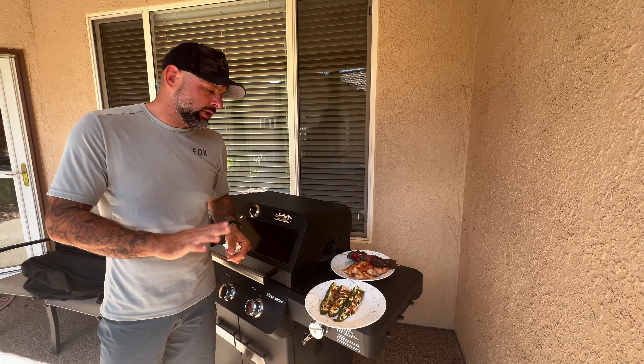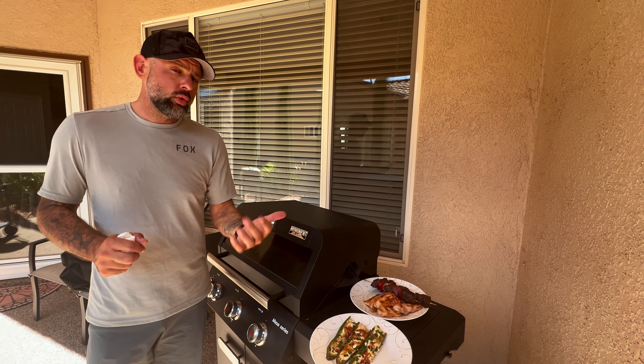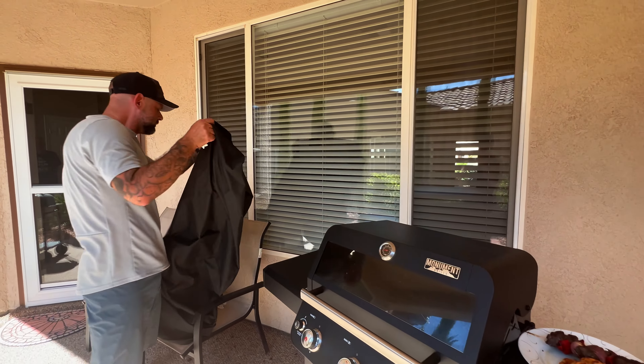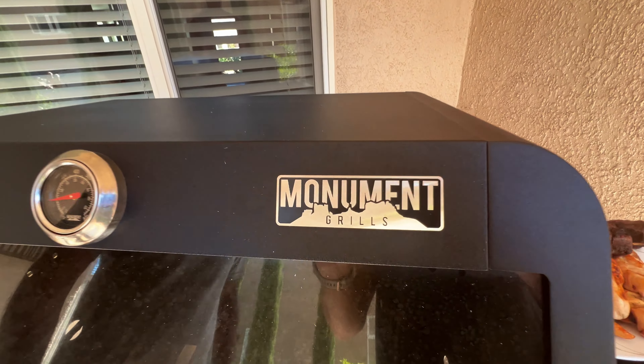Everything turned out really, really good. I never had any flare-ups or overheating, but largely that's due to keeping it at a low temperature — with gas grills you have to be careful not going too high or your drippings can ignite. I ran this on low heat, everything cooked nice and slow, everything is juicy and good. Overall, a really well-done meal thanks to this Monument Mesa 325. They also sent an all-weather cover and have a line of accessories. If you're looking for a grill that won't break the bank but gets the job done, definitely consider the Monument Mesa 325.